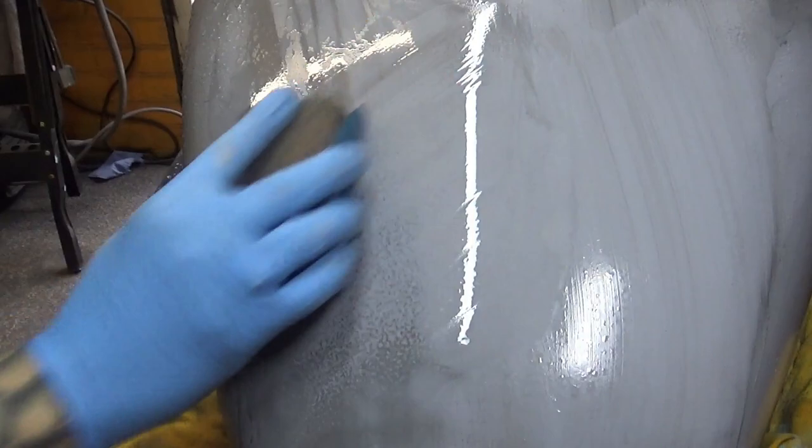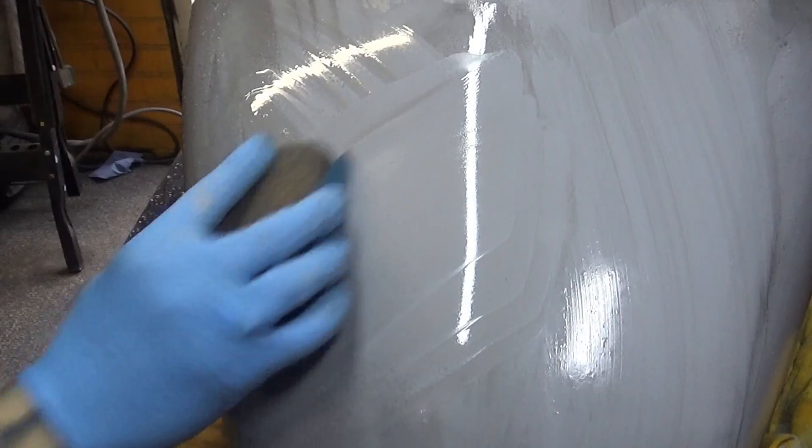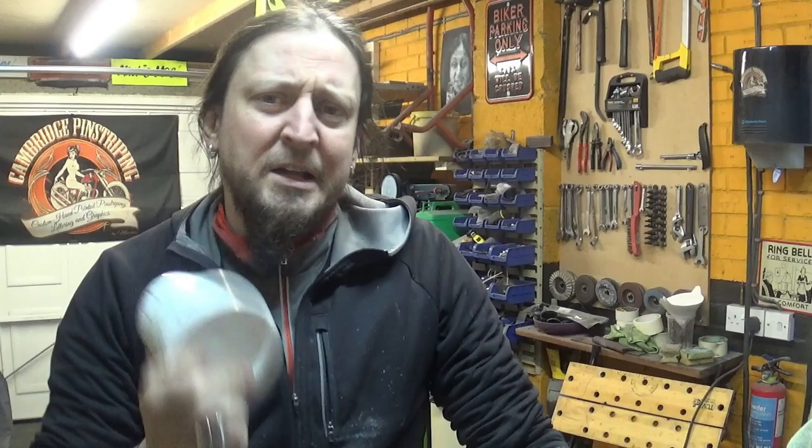I'm using 600 grit sandpaper and they're nearly gone. That's it — sorted. I'm going to carry on through the whole petrol tank and we take it from there. Now I'm ready to apply the base coat.